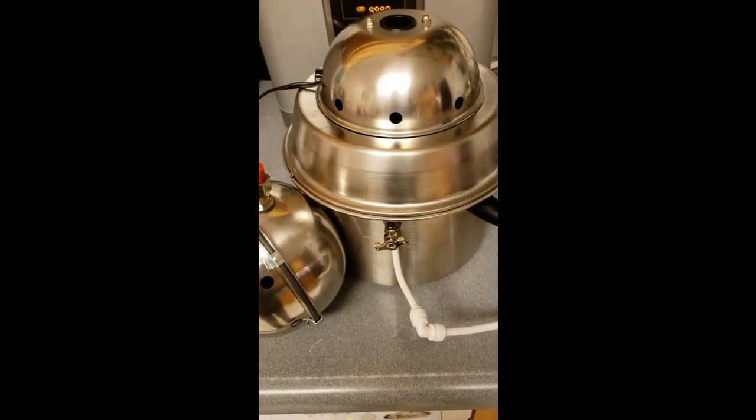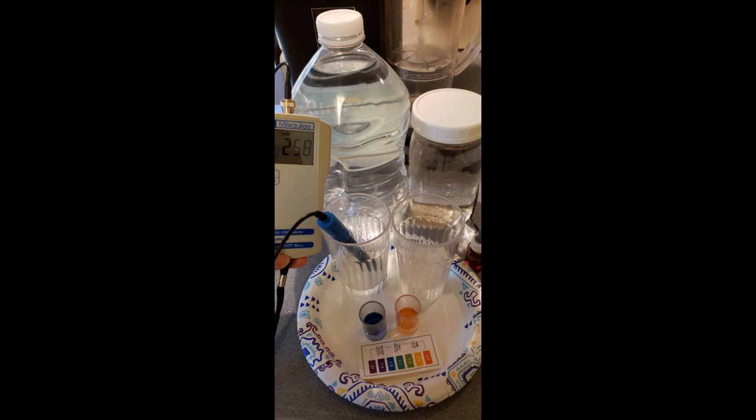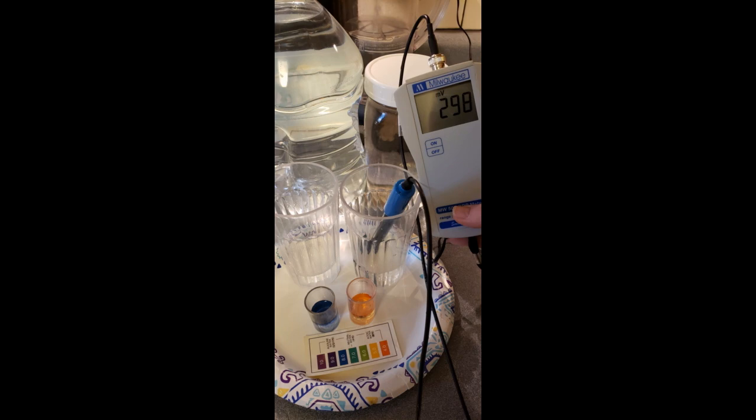It does not produce any antioxidants. Don't expect to see any hydrogen, antioxidants, or oxidation reduction potential — it gets zero of that. It does change the pH of the water so that the distilled water comes out acidic, and the runoff water will be about similar to whatever your tap water is.